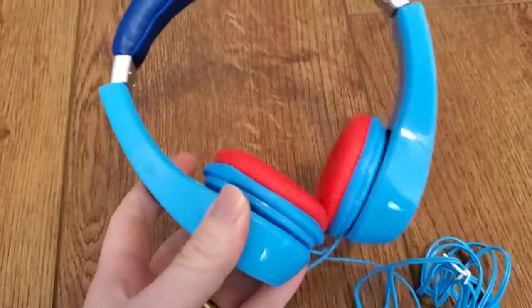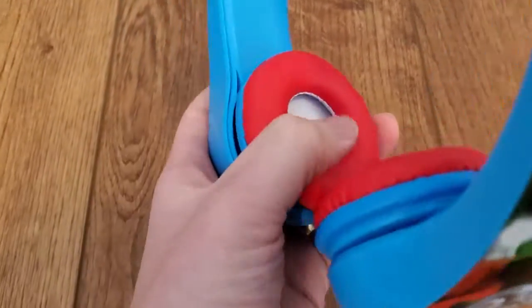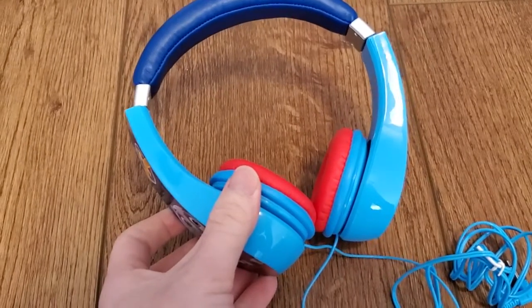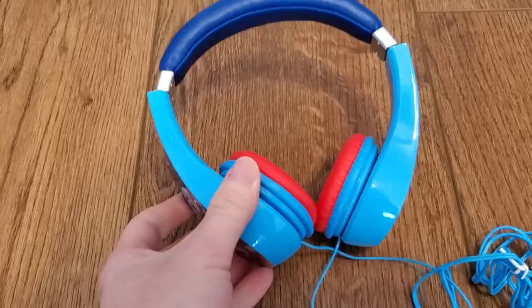Pretty sturdy if they were to drop it — not necessarily a problem there — and these cups will just sit over top of their ears. It's easy for them to use, and one nice feature is it does have a volume limiter, so it keeps the volume automatically at an appropriate level, which is great.